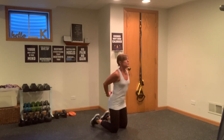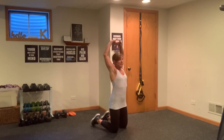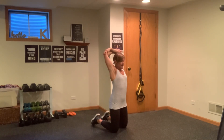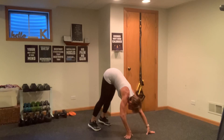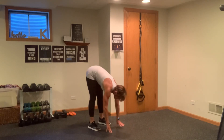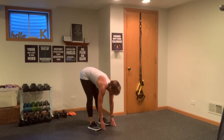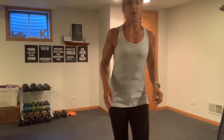Grab those hands behind you, squeeze those shoulder blades. Lift it up, bring those arms overhead — a nice press to the ceiling. Grab your elbows, pull it back. Bring your hands to the floor, hike into a down dog. Walk your hands to meet your toes. Hang here for a second and get a stretch in the back of those legs. Slowly pull your body up. Go ahead and grab yourself a drink of water and we're going to get going.